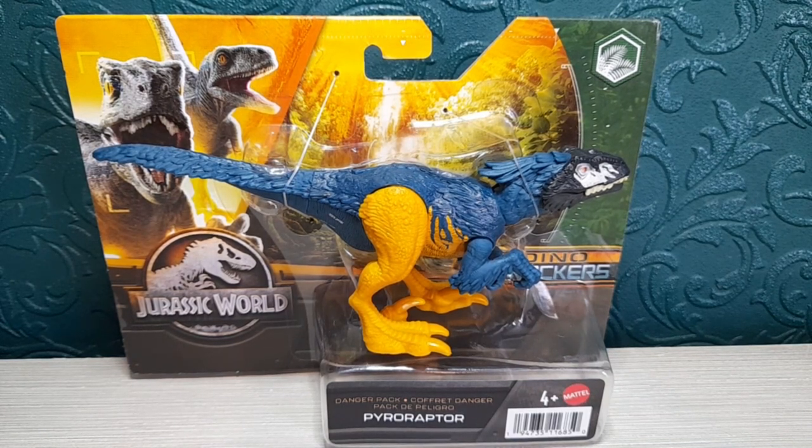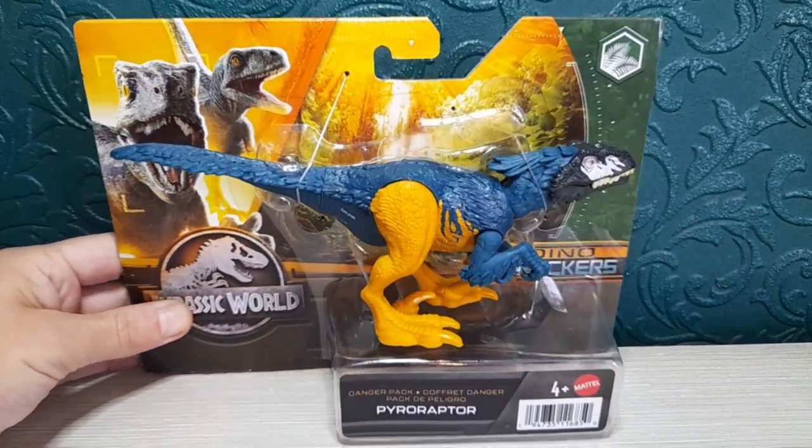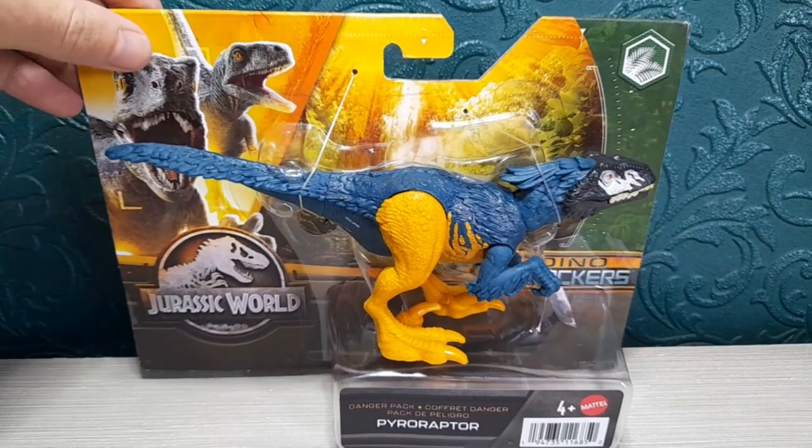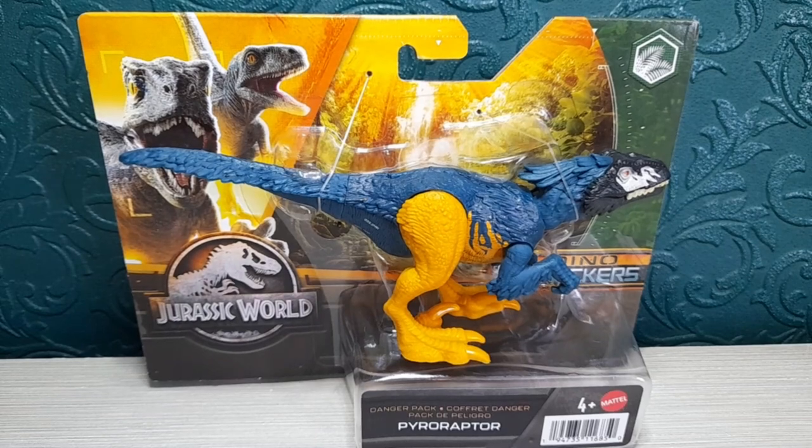These are finally out in the UK and they are quite pricey. As I said in my previous video, these are £14.99 from Smiths. I think that's a lot of money for just a danger pack figure. Even what I call the Savage Strike ones are cheaper — they're only £12 — and these ones are £15. The pricing's just a bit off in my opinion.